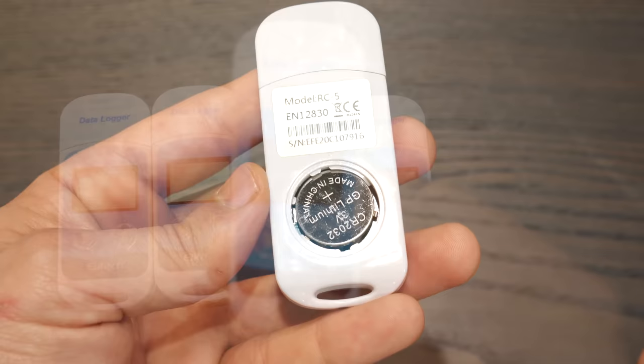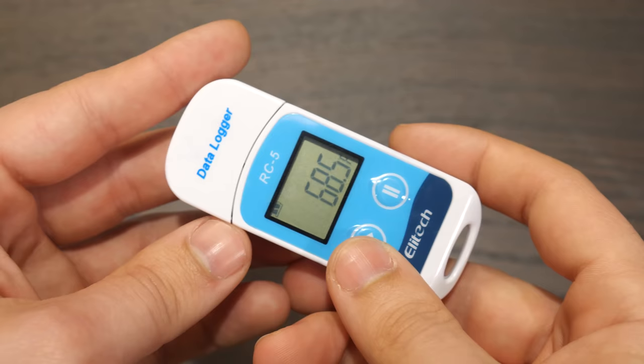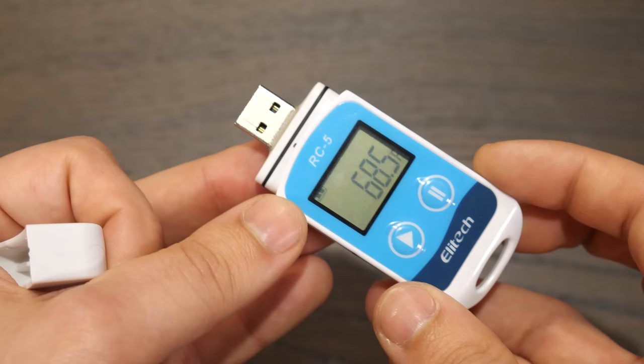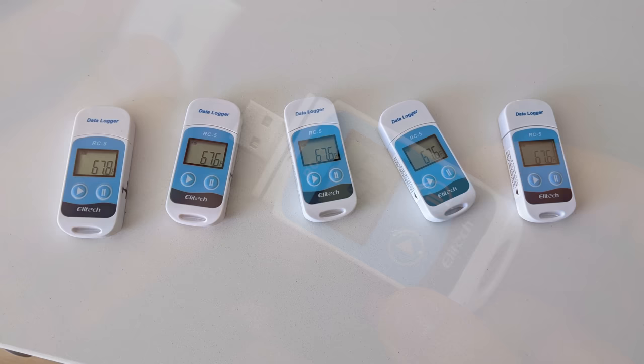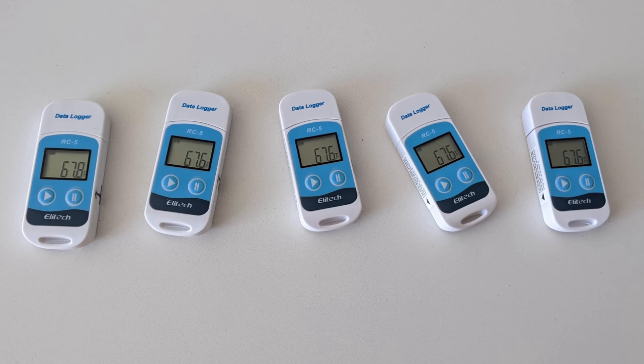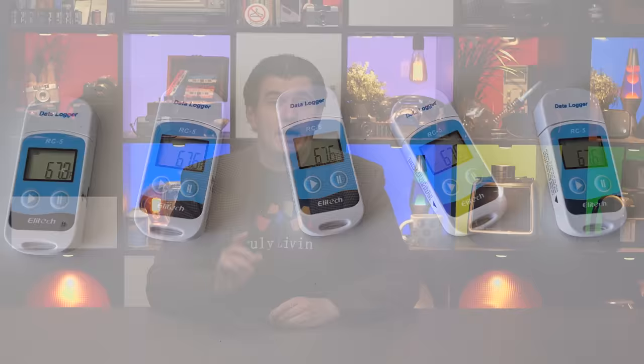So I bought five of these things — temperature data loggers. They're actually quite neat. Powered by a coin cell battery, they'll take temperature readings periodically and store them in memory. You can choose how often you want them to take a reading, and even if you want a reading every minute, they have enough memory to last several weeks. Then you just plug them into a USB port and use their provided software to grab the data. They're not claiming to be the most accurate things out there, but they all agree with each other within a few tenths of a degree Fahrenheit, and since I really just want to make comparisons, that's good enough for me. Note that because they have thick plastic cases, they don't react that quickly to changes in temperature, but for monitoring a fridge that's not really a problem.